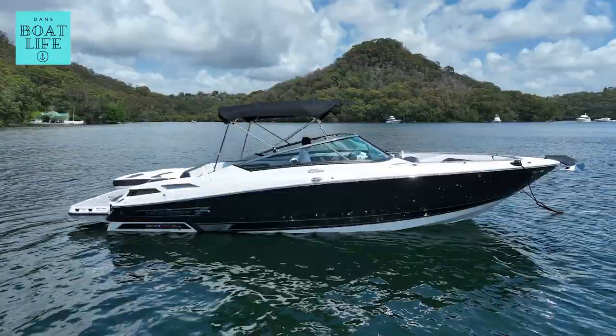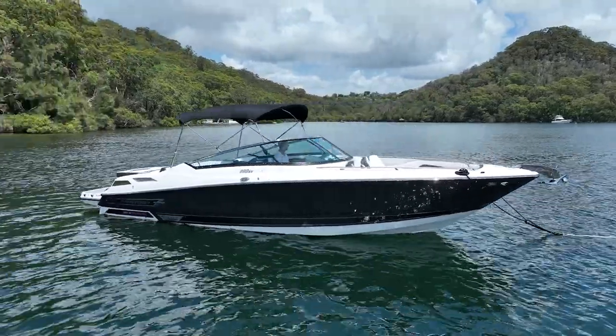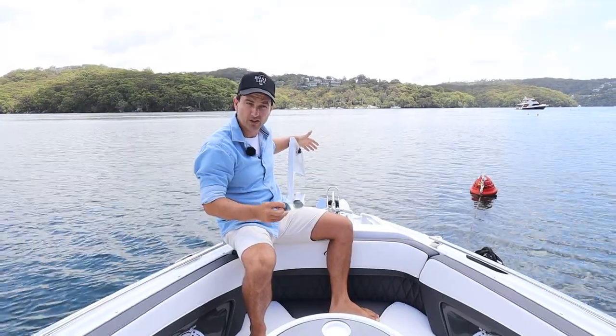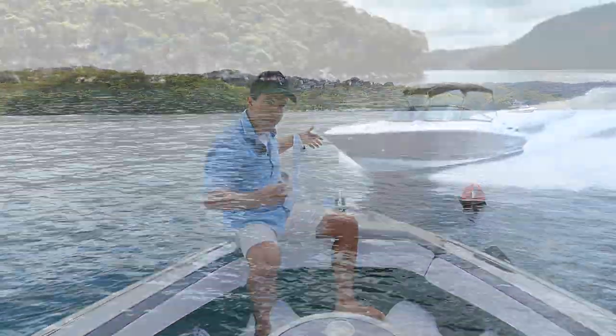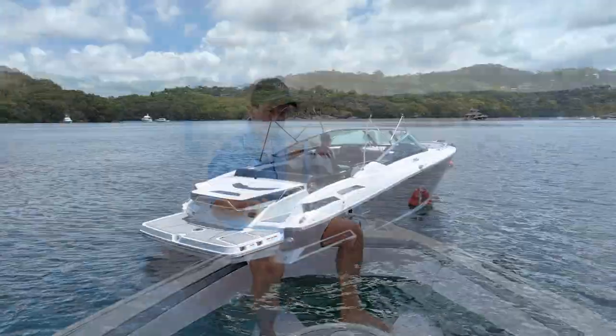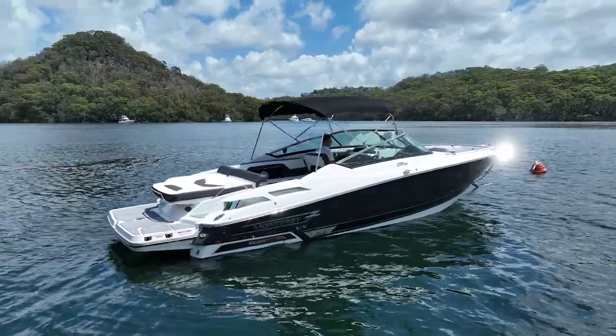It's a big, almost 30-foot bow rider. It's all about fun. Exhilaration and feedback is what you get on boats like this. You really do get a lot of feedback from the vibrations, from the excitement, from the wind in your hair. If you are that sort of person, if that's what you're chasing, you'll be really interested in this boat.